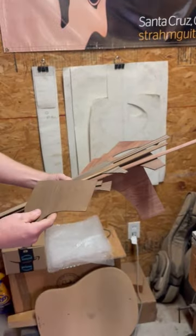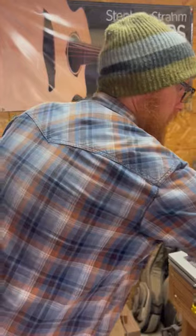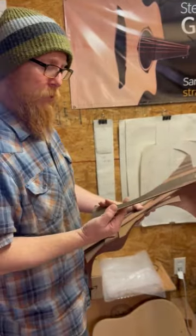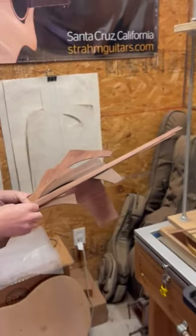We've got some offcuts from Cocobolo, which is also a rosewood. Very oily, so watch out — sometimes it can be hard to glue. And more caster.